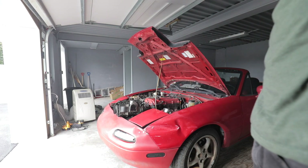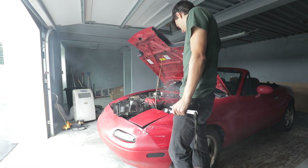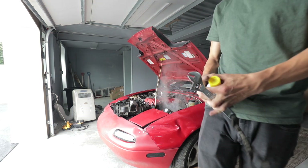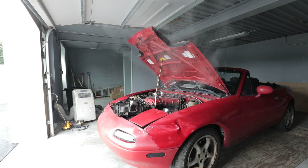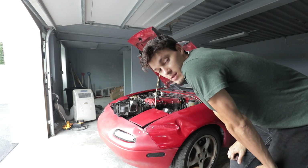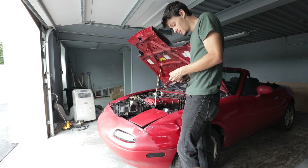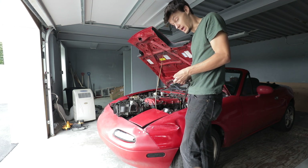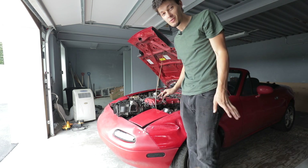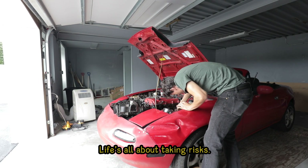That's the P.B. Blaster burning off — I probably shouldn't breathe it in though. Definitely don't try this at home. I'm gonna go on record and say that what I'm doing is probably a terrible idea. Danger. Flammable. You do that and your motor bursts into flames — remember, I told you not to do that. Holy shit, it worked! Disclaimer: don't spray flammable stuff onto your exhaust while it's running. But it does work — it's all about taking risks.